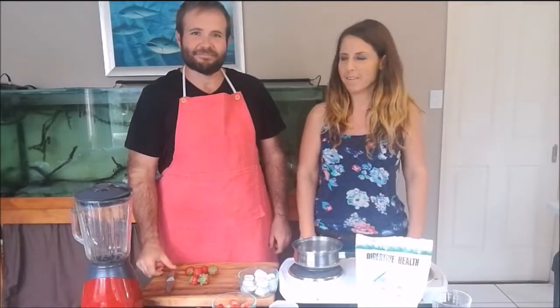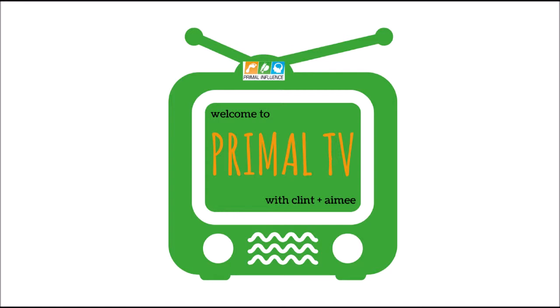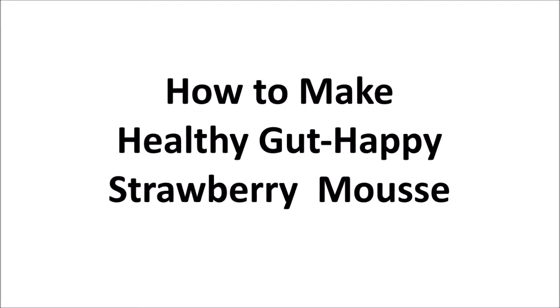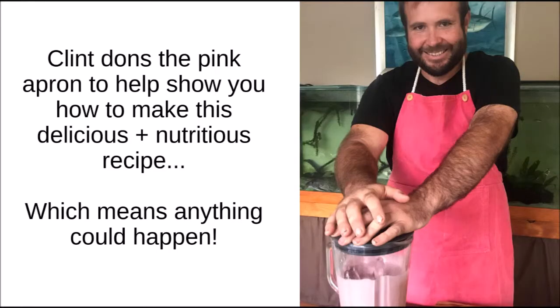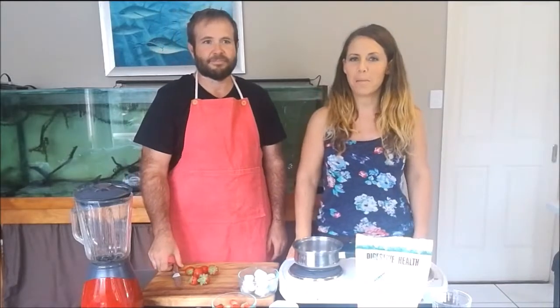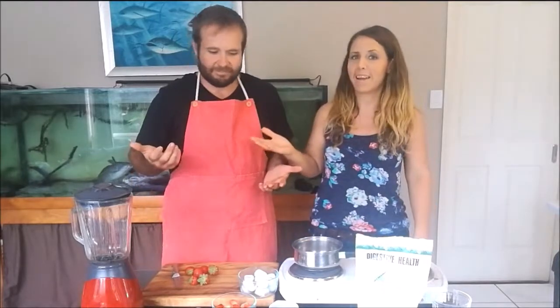Welcome to cooking with Clint. Hi everyone, welcome to another episode of Primal TV. I'm Amy and this is my helper today, Clint.